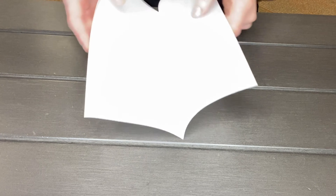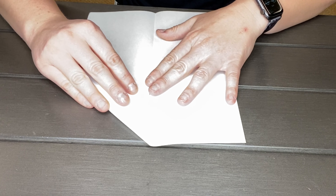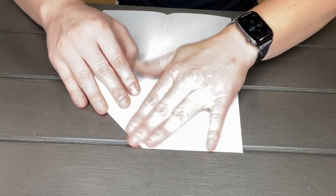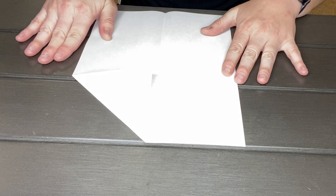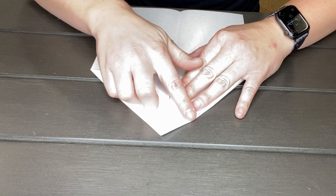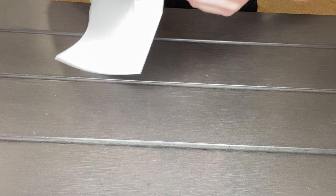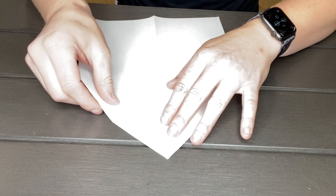Fold it in half just like this. There you go, you have your hot dog. Then you're gonna fold each upper corner into the middle crease that you have right there. So like a triangle? Yes, exactly — like a triangle. And you're gonna do it to the other side, fold it just like that.